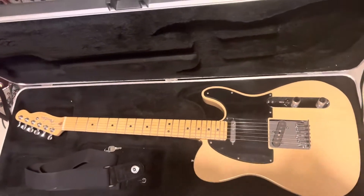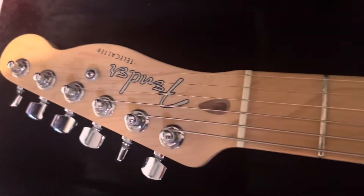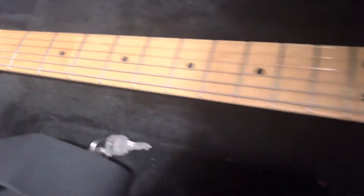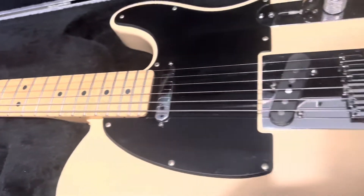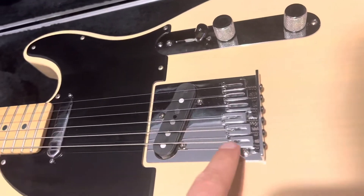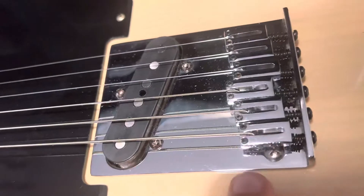Fender Telecaster 8502. This is like a deluxe model with a U-shape neck and an ash body, as you can see from the veneers here. This bridge saddles are different from the American Standard.